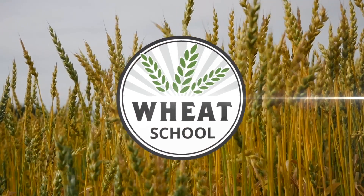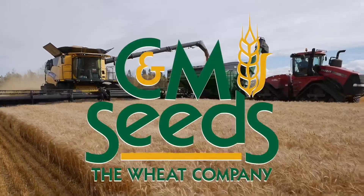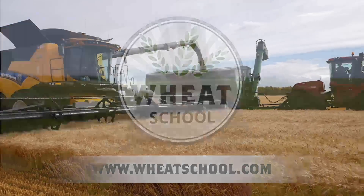The Wheat School on RealAgriculture.com is brought to you by Bayer Crop Science and CNMC. This is Real Agriculture and I am Amber Bell. For today's episode of Wheat School, I had the chance to catch up with Troy Basaraba of Bayer. We were discussing T3 fungicide application right down to sprayer setup and speed traveled in the field — how to get the most return out of your fungicide application.